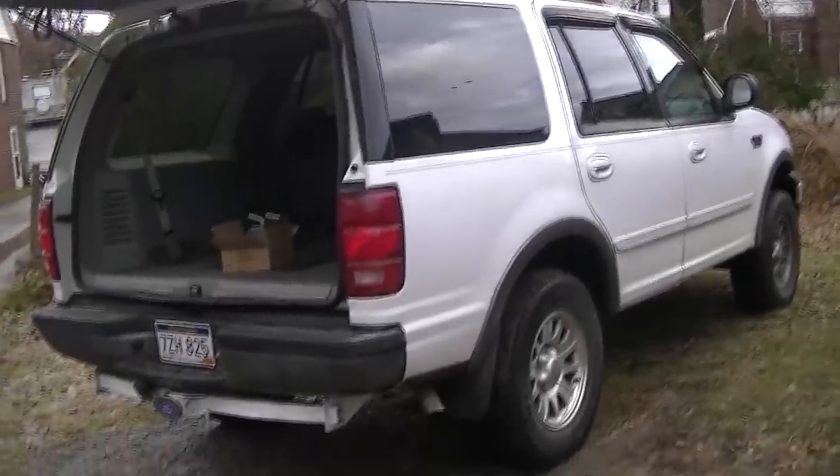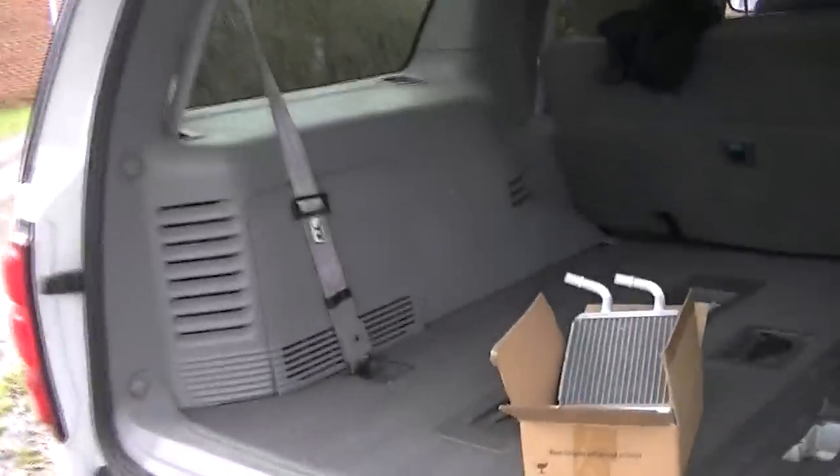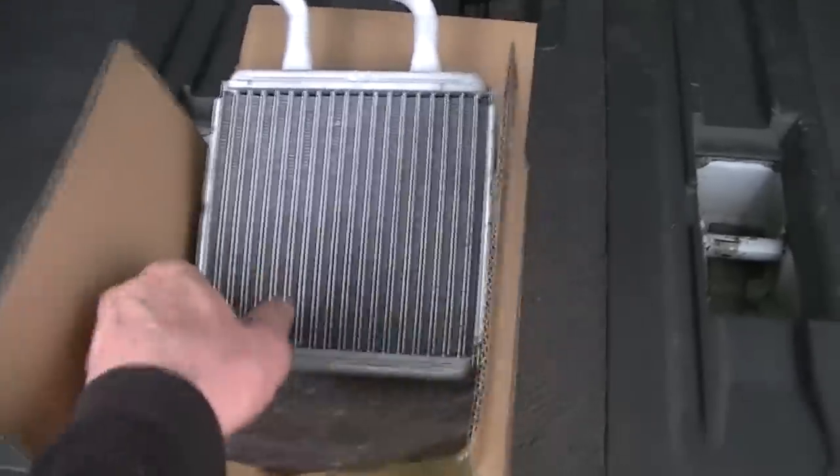Greetings YouTubers! How's everybody doing out there in YouTube land? I hope you are doing really good. Today I finally went and picked up the old rear heater core that goes in the back side of this Expedition. It sits in behind the driver's side. We have to take some panels off here and some trim pieces to get in there and do that. It should be a lot easier than the front heater core, which we'll talk about here in a second.